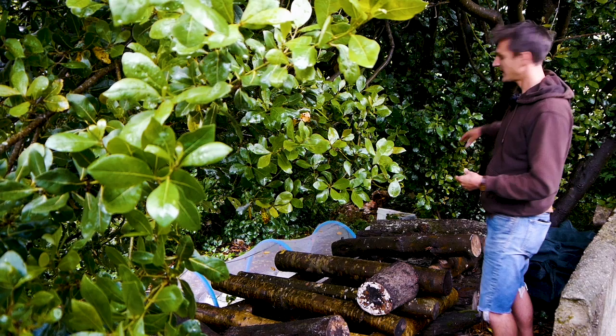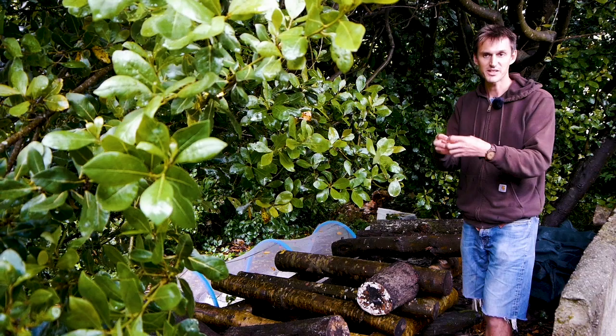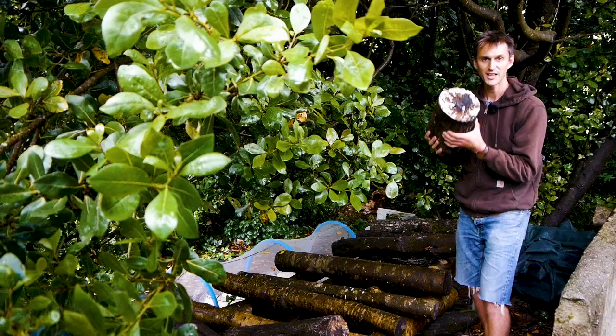What happens is the mushroom spawn — when you put it into the logs — it takes between 12 to 18 months to spread across the log. Here's one we did about 16 months ago, a shiitake log. You can see when it gets towards full colonization, the mycelium starts appearing at the end of the log, and you can actually smell the characteristics of shiitake from it as well.